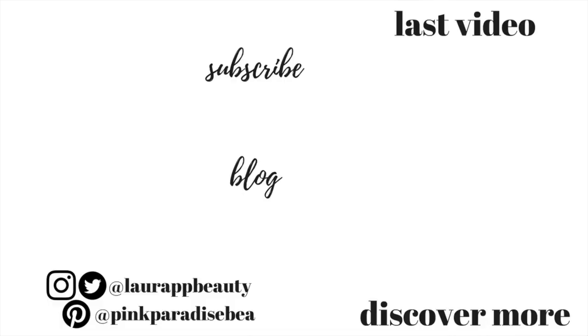Thank you so much for watching — give this video a big thumbs up if you found it helpful! Definitely look out for my next video, which will be the cleaning part of this. Don't forget to subscribe if you haven't already — I'd love to have you as part of the PVB community. Take care, guys, bye!